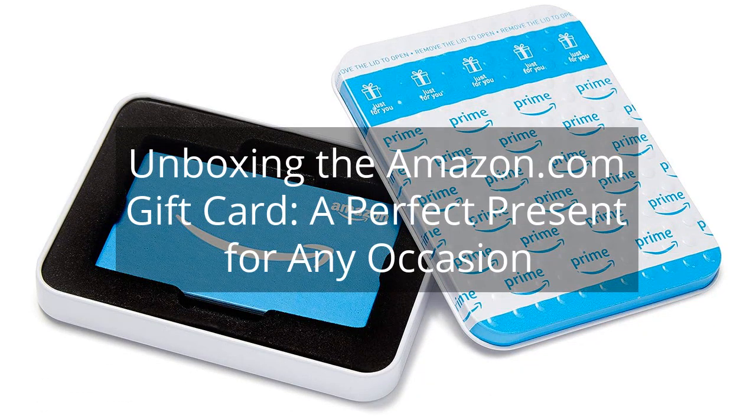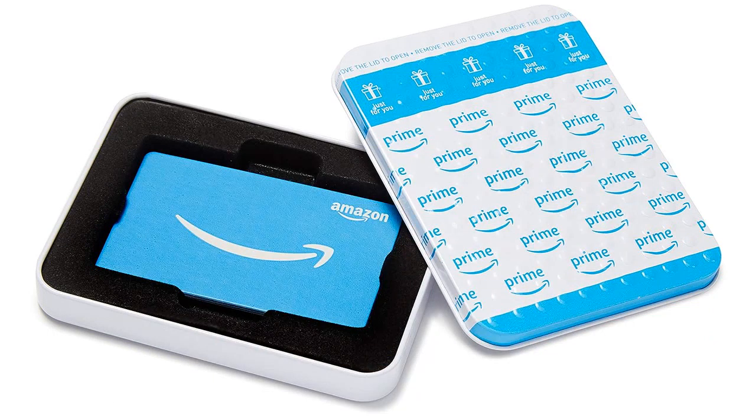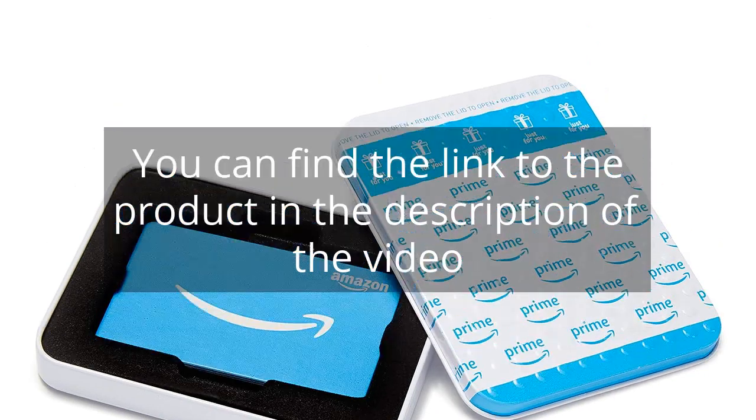Unboxing the Amazon.com Gift Card — a perfect present for any occasion. You can find the link to the product in the description of the video.